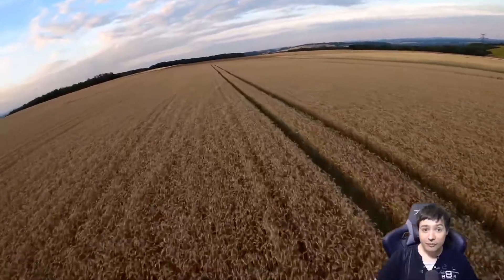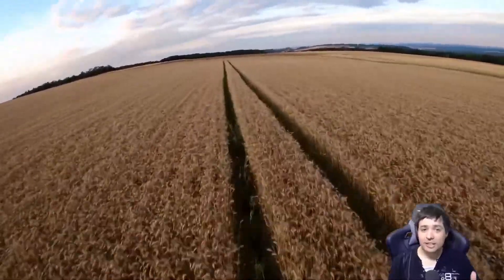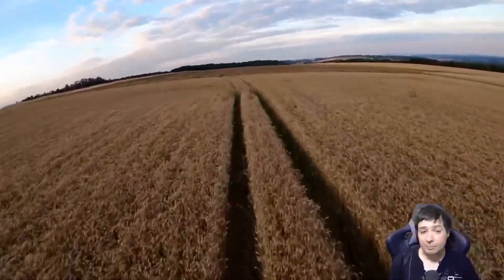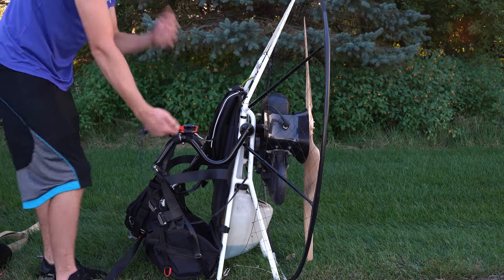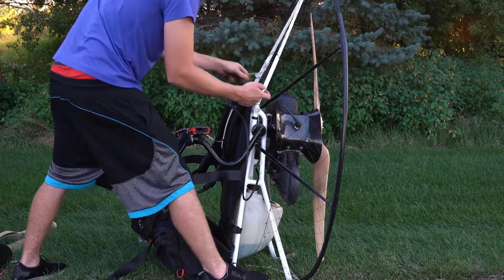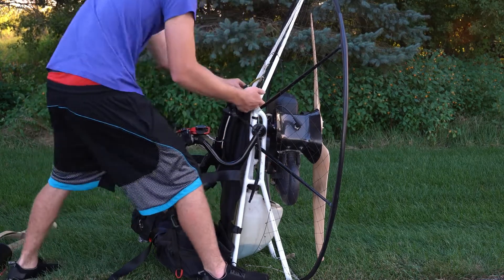I'm trying to fly really very low with the trimmers closed completely, flying as slow as possible — about 28 to 30 kph. If anything were to happen I can instantly kill it. I'm holding on to the frame, staying out of reach of the propeller. I'll give it a couple of tugs to start it up, but I always have my finger on the kill switch. Clear prop.